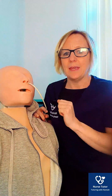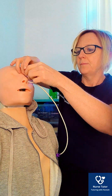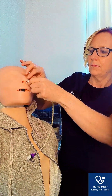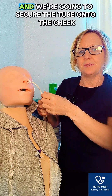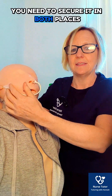Once we've advanced the tube to our measured position, we're going to secure the tube on the nose and also onto the cheek. In your NMC exam, you need to secure it in both places.